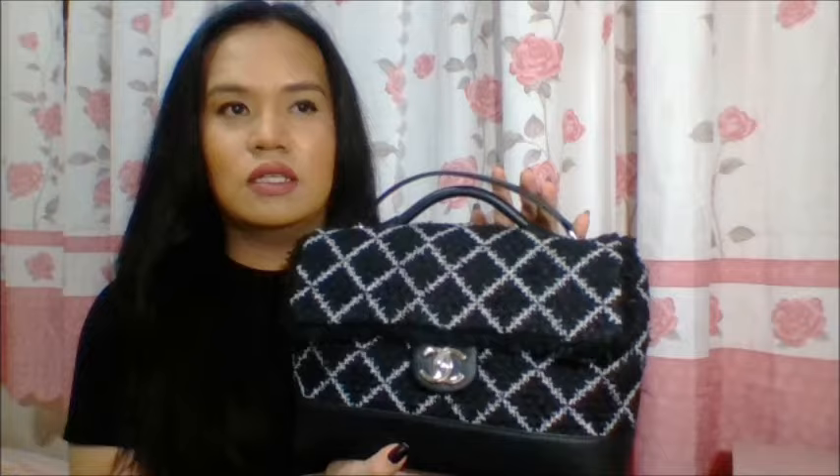This is made out of tweed and the leather is called green capskin, if you can see. The bag is in full silver hardware. As far as I can remember, the bag came out in about three variations. One is this one, which is black and white. And then the other one is blue and red, and another blue and other color combination.